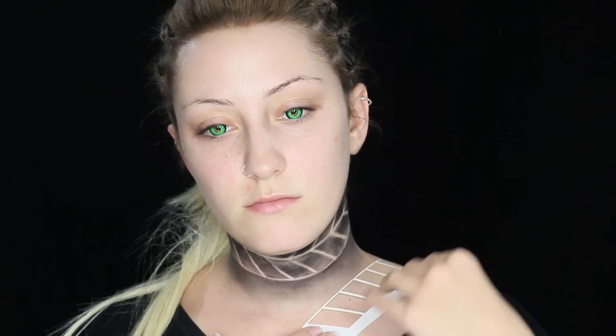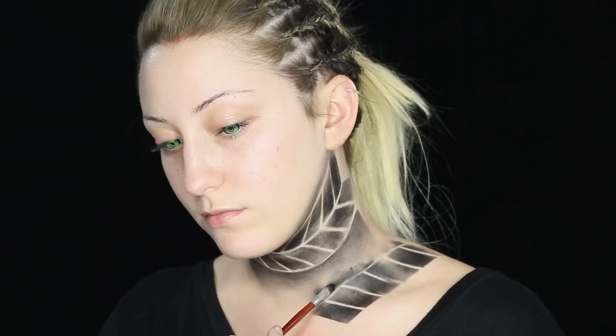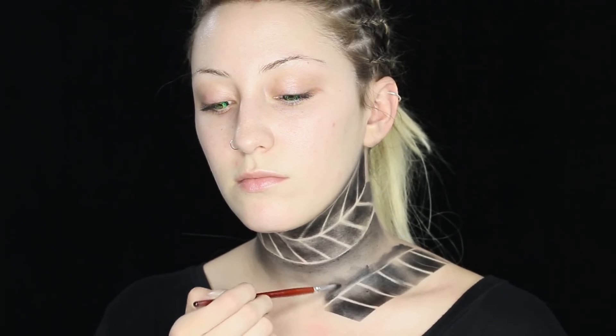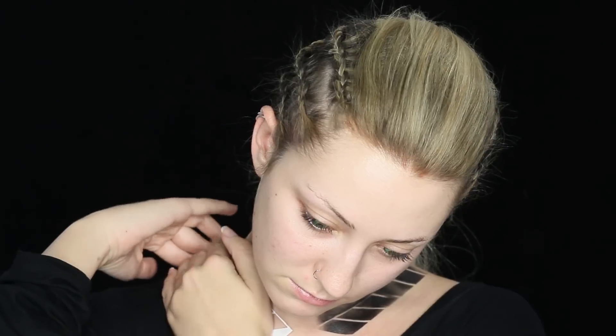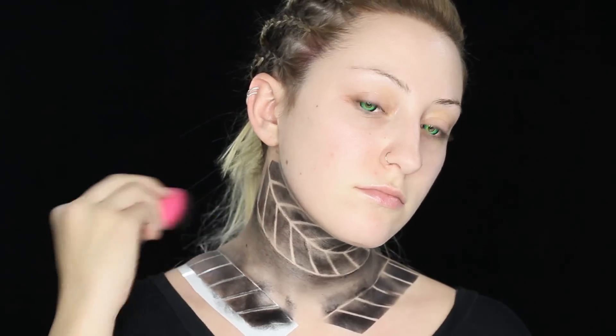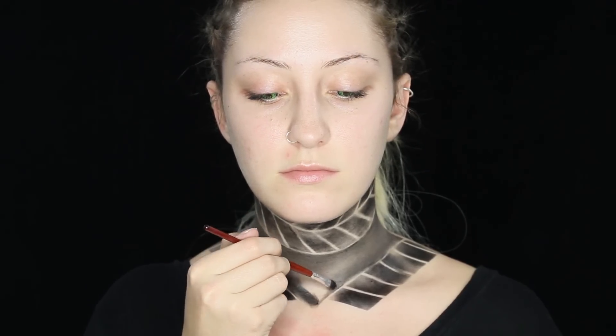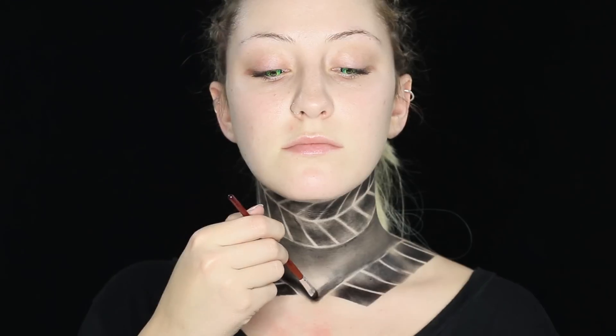Now I'm taking that same stencil, but cut in half, and taping that to my shoulder, and going in and doing the same exact thing on my shoulder. Now I am taking it off and wiping off the excess, and then going in and doing the same thing — shading near the line. Now I'm doing the exact same thing on the other shoulder, taking it off and shading above the line, then blending things out with the sponge. Now I'm taking my lines and bringing them downward to come to a point, and shading upwards to create this kind of necklace tattoo looking thing.